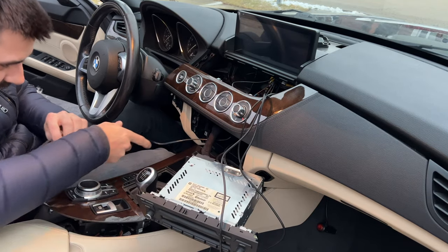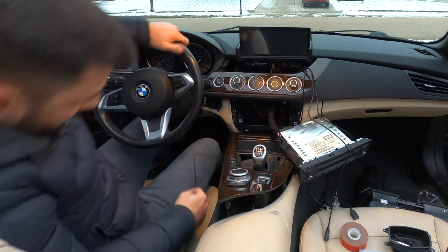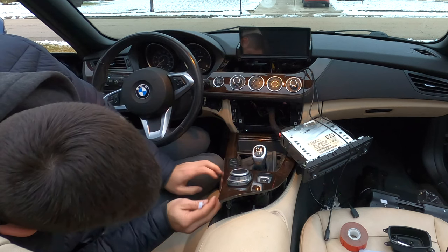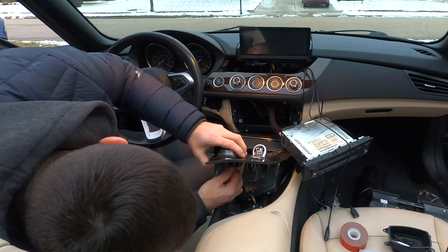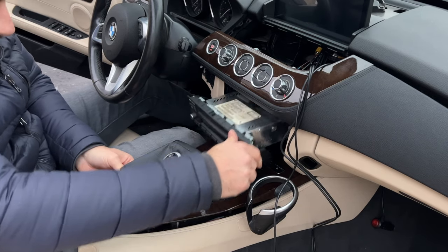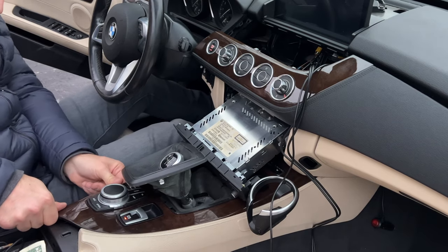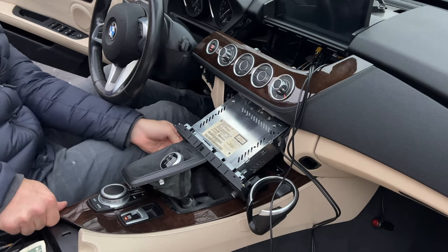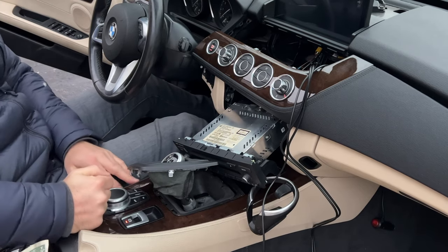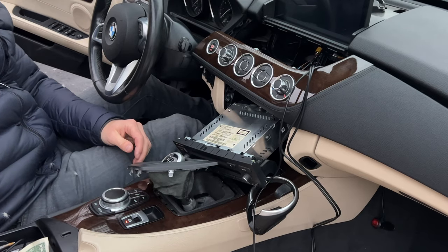It will be a little easier if I take this out for now. I am just going to go under here, make sure there is nothing in the way, which I don't think there is, and plug it in. So this is going to go back together. Man this stuff is stubborn. There it is. That took a lot of effort.